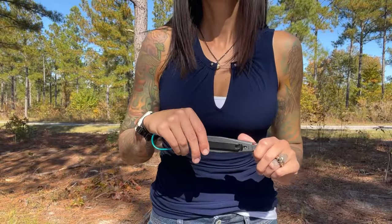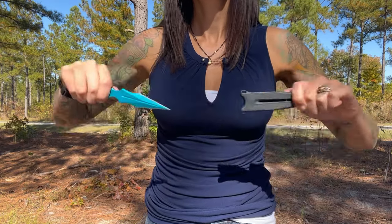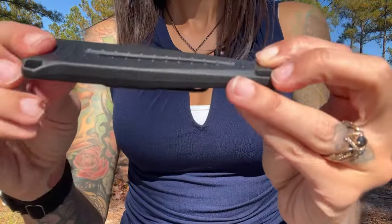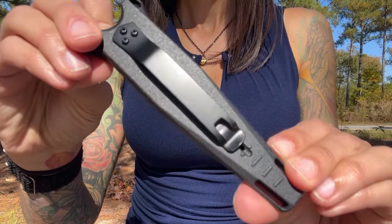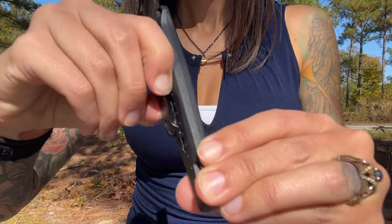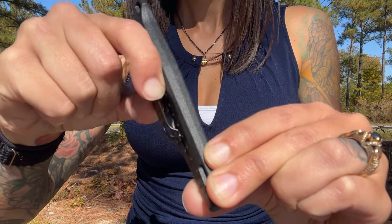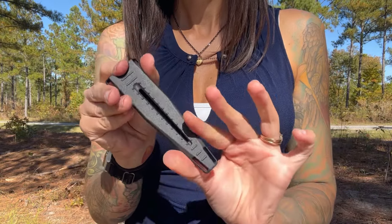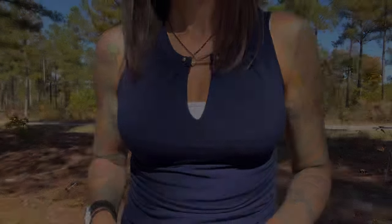Let's start with the sheath. This is an upgraded sheath designed for a single row of MOLLE, and it works on virtually any type of material with or without a belt for in-the-waistband carry. There's a little notch in the clip that will catch on your clothing and help hold it in place when you need to pull the dagger. It's extremely sleek and very easily concealed.